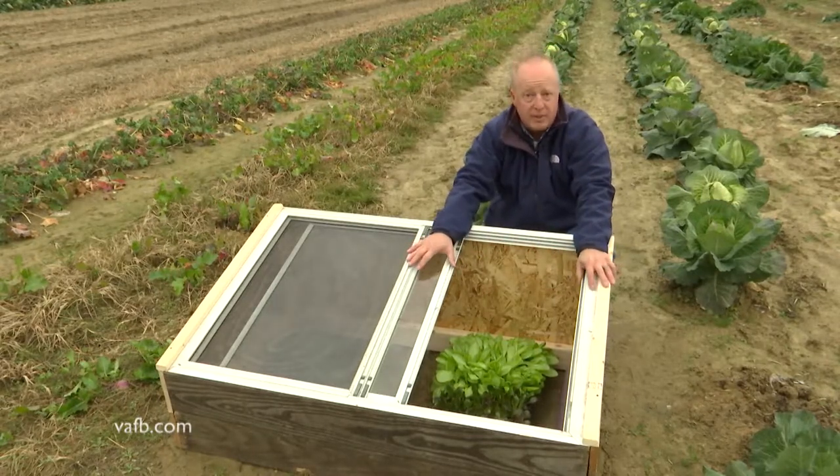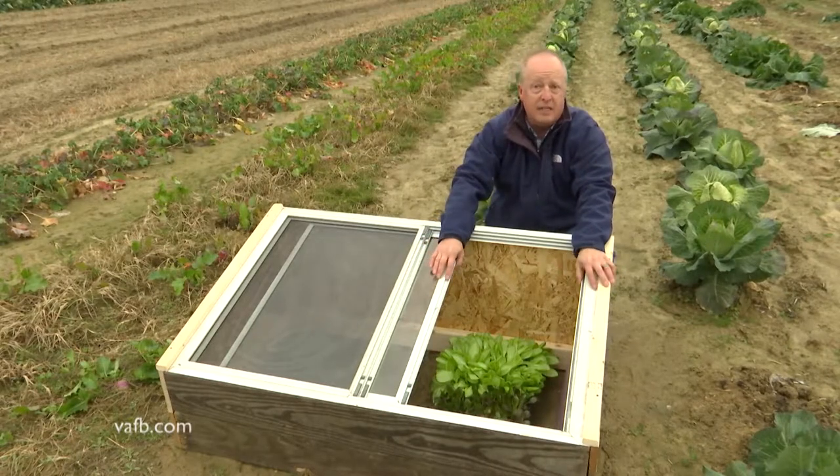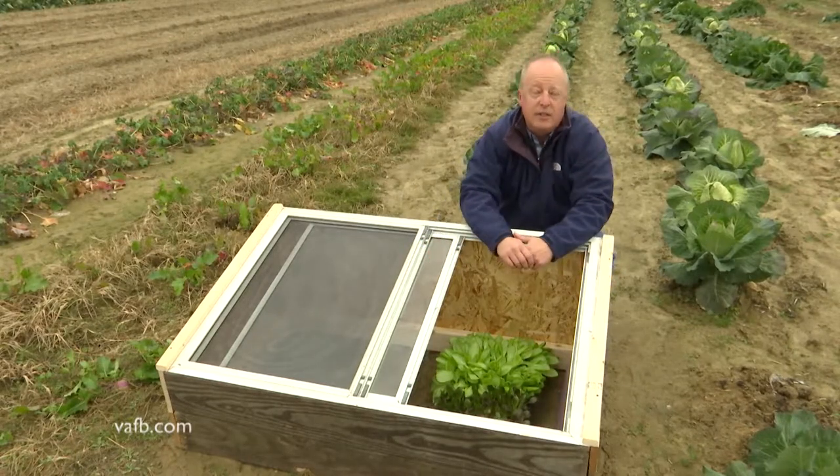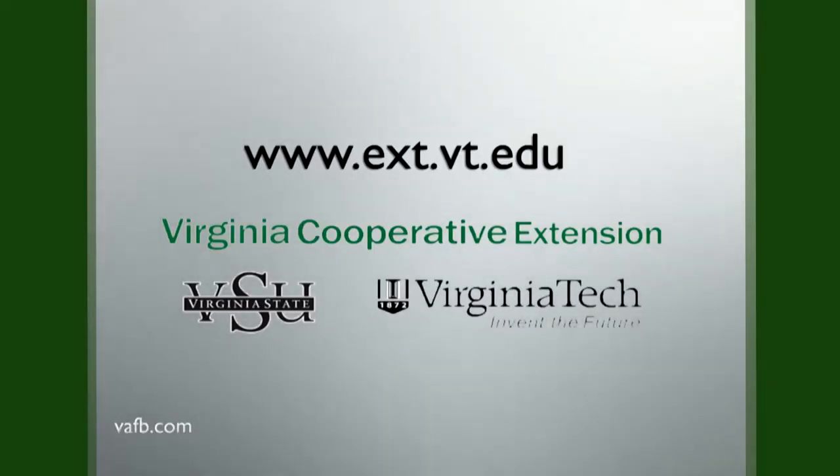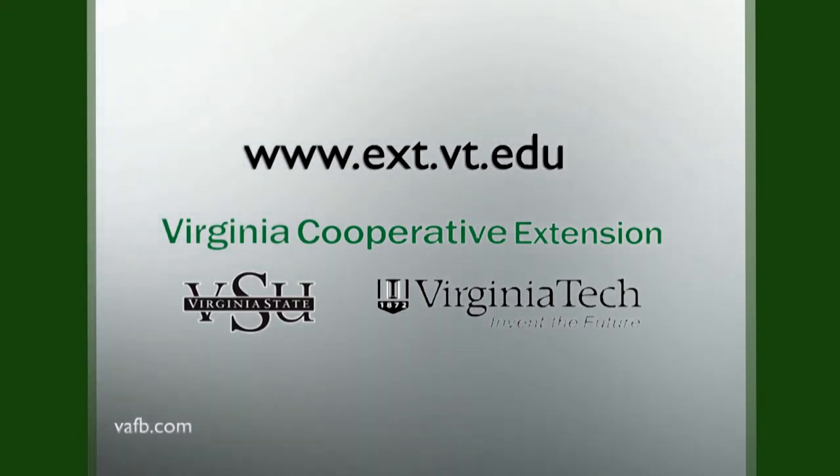For more information about how to build one of these or how to manage a cold frame, contact your local county extension office and talk to a master gardener. For From the Ground Up, I'm Chris Mullins — I'll see you next time. From the Ground Up is presented with the generous advice and assistance of Virginia Cooperative Extension. Visit their website at ext.vt.edu.